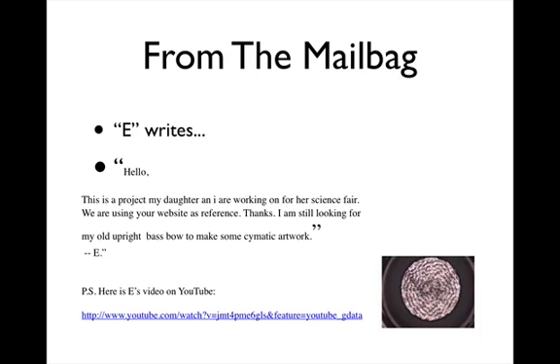E writes: Hello, this is a project my daughter and I are working on for her science fair. We are using your website as a reference. Thanks. I'm still looking for my old upright bass bow to make some cymatic artwork. If you want to see E's video on YouTube, there is the address.